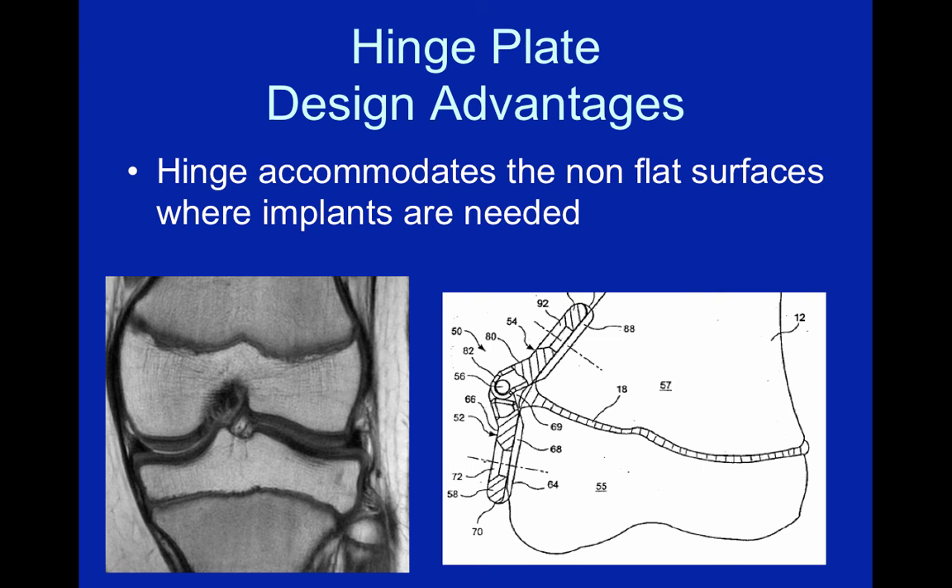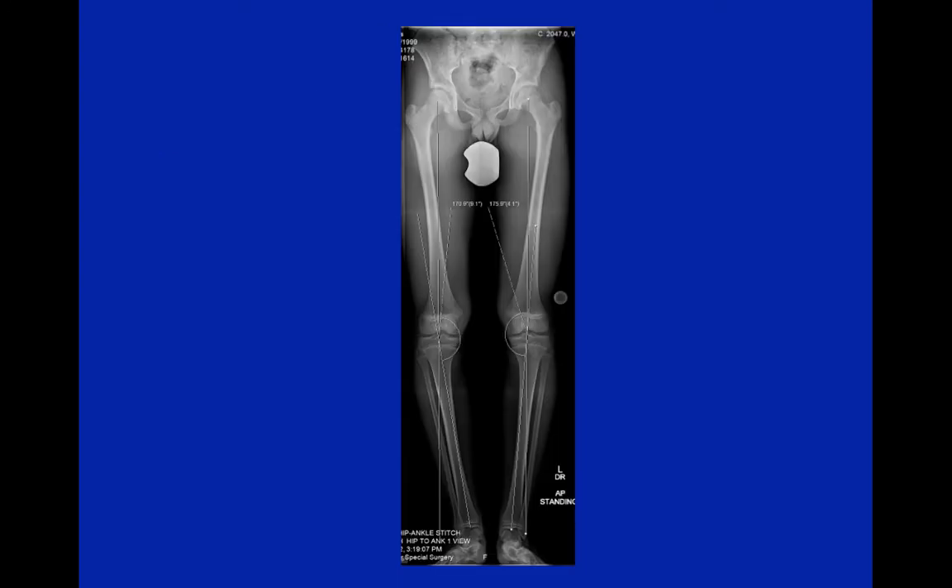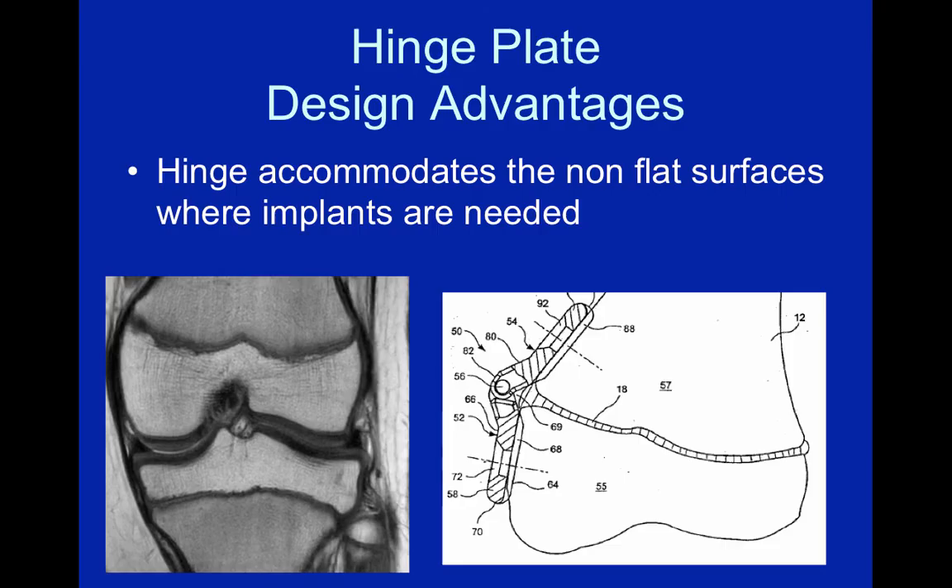Probably one of the biggest advantages of the plate is that the hinge allows flexibility and accommodates the combination of non-flat surfaces that we're routinely putting these plates on. As you can see on the MRI, the distal femur and proximal tibia are not flat, and the hinge accommodates those surfaces. That was a brief review of the hinge plate and some of its key design principles — thank you for your attention.